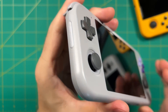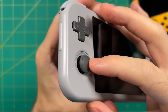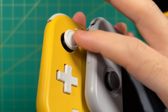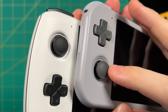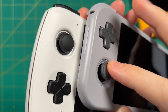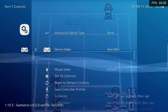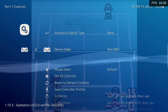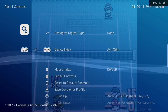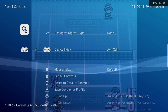It seems like Retroid took another cue from the AYN devices with the analog sticks. While they look a lot like Nintendo Switch sticks, they're actually much smaller and shorter. The diameter is much smaller and they have a looser feel altogether than those on the Nintendo Switch — and they're identical to the ones on the AYN Odin devices. If you go into the RetroArch input settings on the Retroid Pocket 3, you can see the controller profile is also labeled as AYN Odin, suggesting at minimum these two companies have partnered in terms of hardware and software. It makes sense since the Odin devices aren't really in competition with the more budget-oriented Retroid Pocket 3.